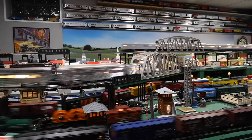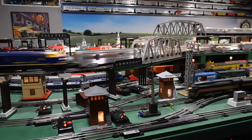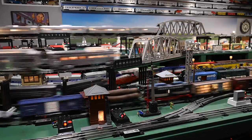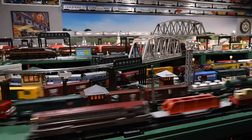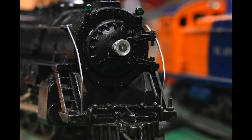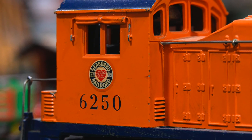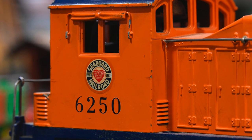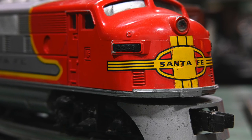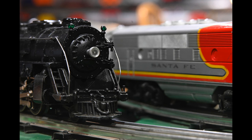My brother-in-law is a big train collector with an unbelievable Lionel train setup in his basement. I shot some video of it — really impressive what he's put into it. I then set up my tripod with the 85mm and mostly the 20mm tube, shooting most of these at F8 of his trains. There's a lot of detail in these engines. I then switched to the 12mm tube, again shooting at F8 or F9.